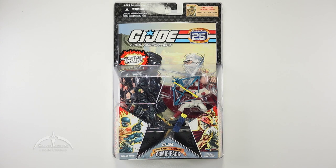Hey, what's up everyone? I'm Colby from Sanitarian Productions. We're back again with another G.I. Joe action figure review. In this episode, we're taking a look at the G.I. Joe 25th Anniversary Comic Pack featuring Snake Eyes and Storm Shadow.